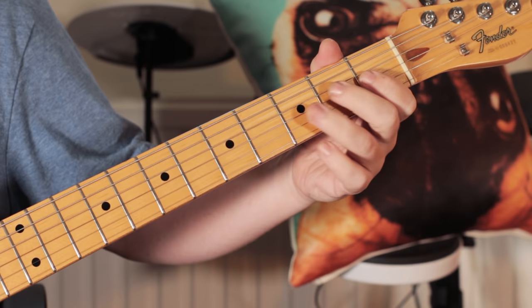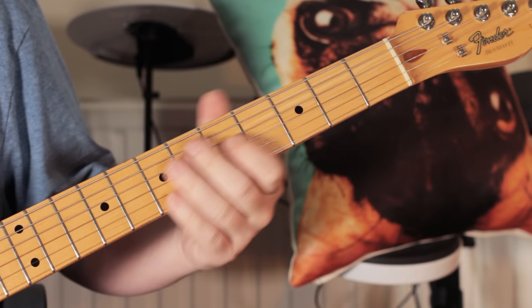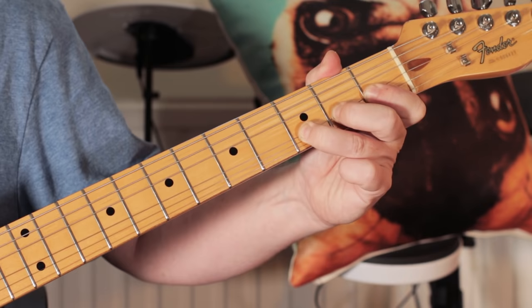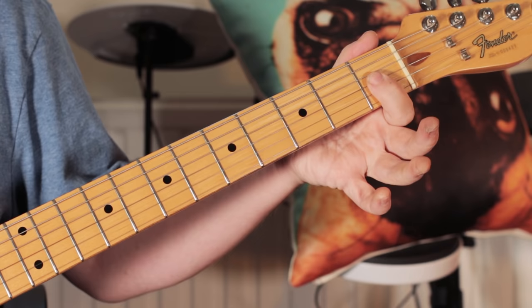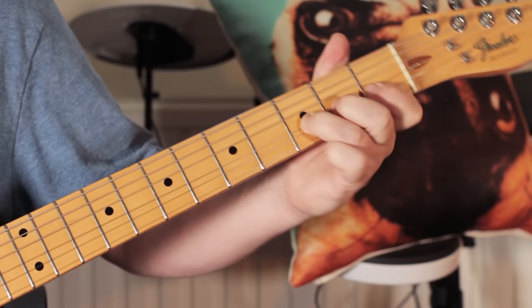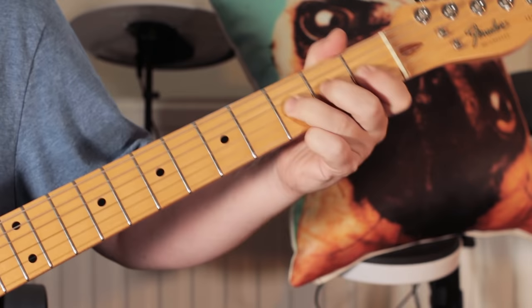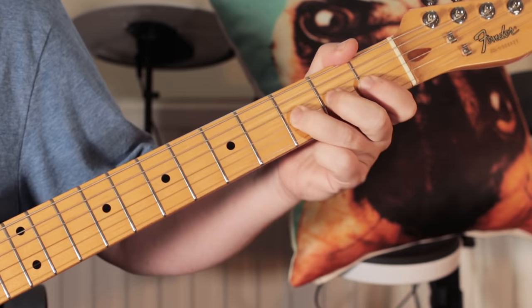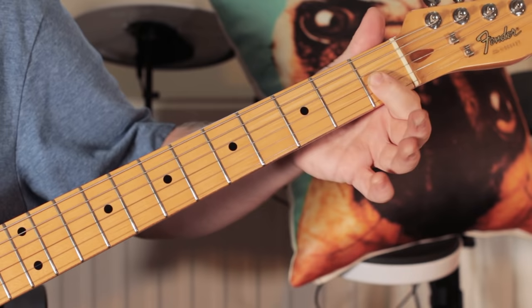We start off — I'm just bending on the third fret, releasing — quite a slow bend. And then picking an A flat — so I'm bending on the B flat and releasing down, then playing an A flat on the first fret: three bending, release, one. And then I'm playing the top two strings, first fret first fret, and doing a little bend, release, bend, release, and then finishing again on the A flat on the G string, first fret.